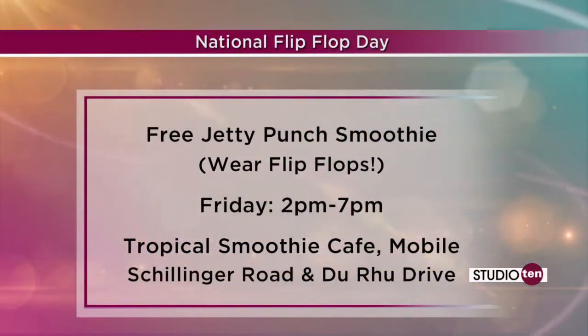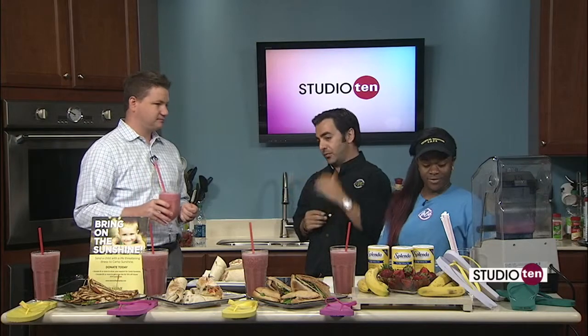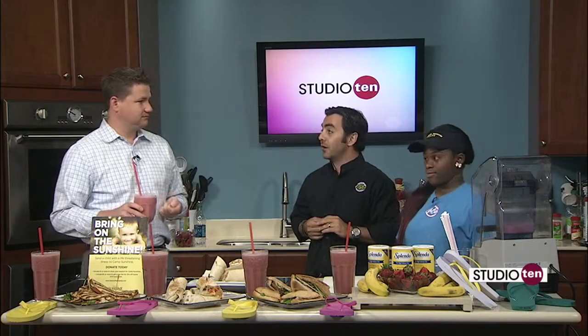Remember, Friday is Flip Flop Day. I want to see you in your three-piece button-down suit with some flip-flops on — do it up and help a great cause, Camp Sunshine. Thank you guys for having us over here, and hopefully we can raise even more money before Friday. Thanks for the smoothie — appreciate it. Cheers.